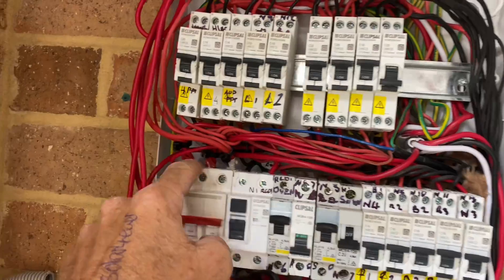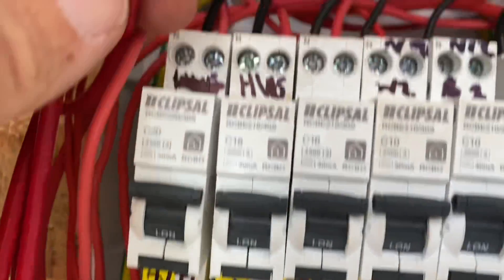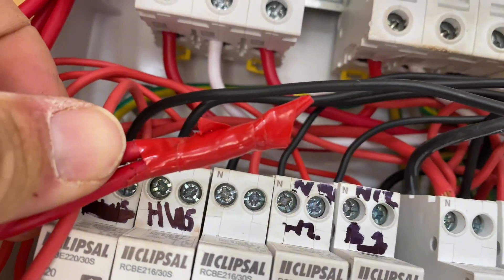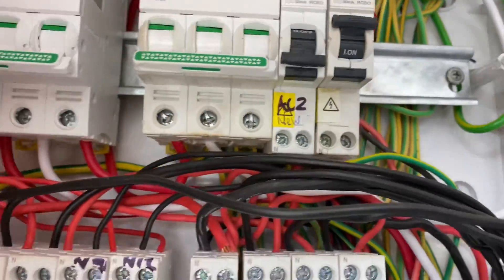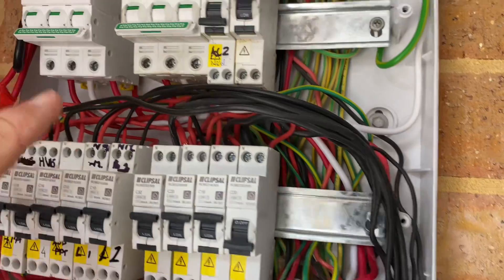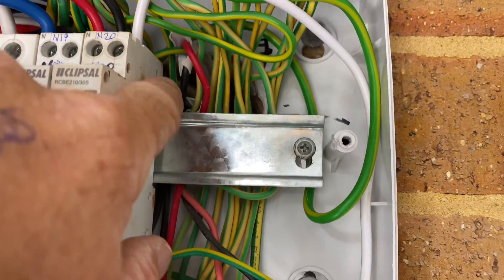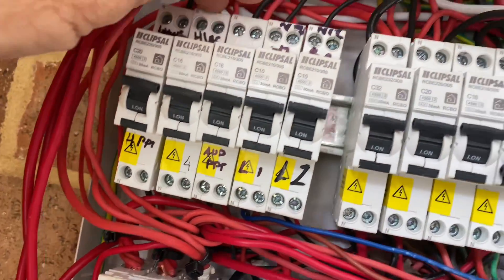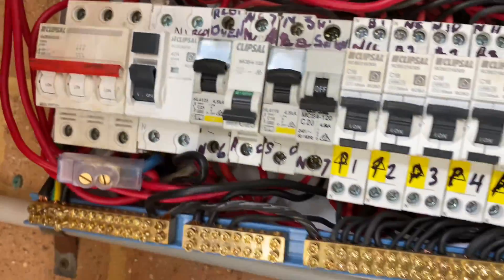So this does not have a bus bar system. It's all cables looping out of one another into circuit breakers. Mains cables have been twisted together and taped up. Everything is just bulging and ready to break. The holes into the switchboard haven't been sealed up. We've got cables that are undersized feeding circuit breakers. It's just an absolute mess.